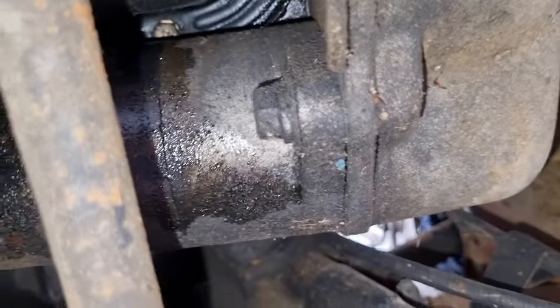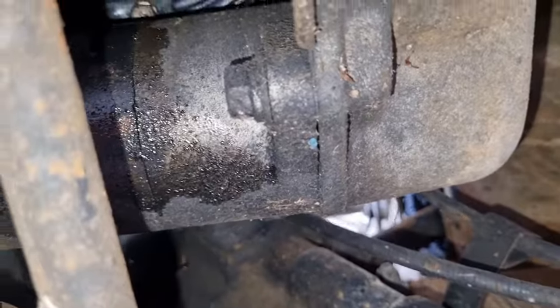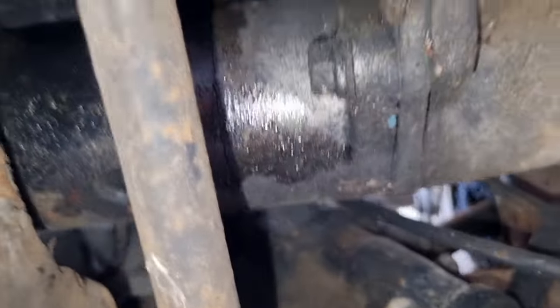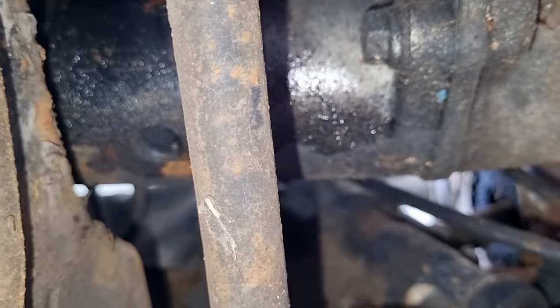Okay - starter motor. One bolt and there's another one up the top, they look like about 14 mil. I'll disconnect the battery, disconnect the power from the starter motor, tap the starter motor out and see what we find.